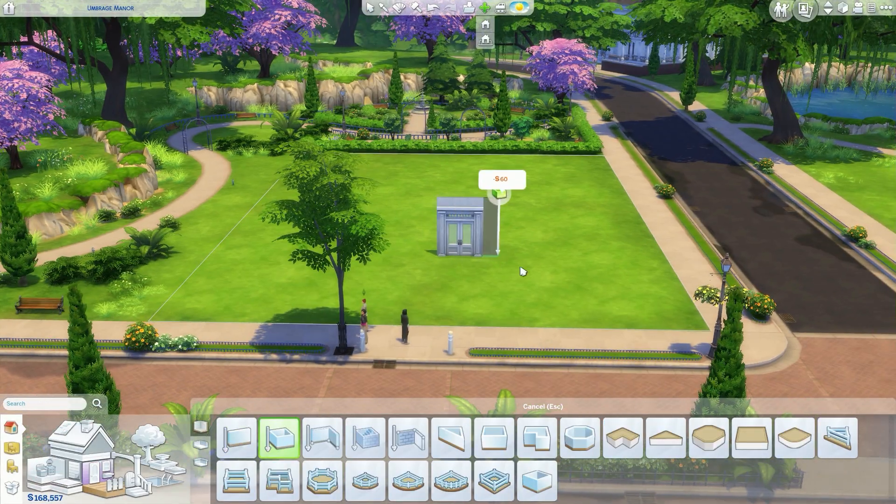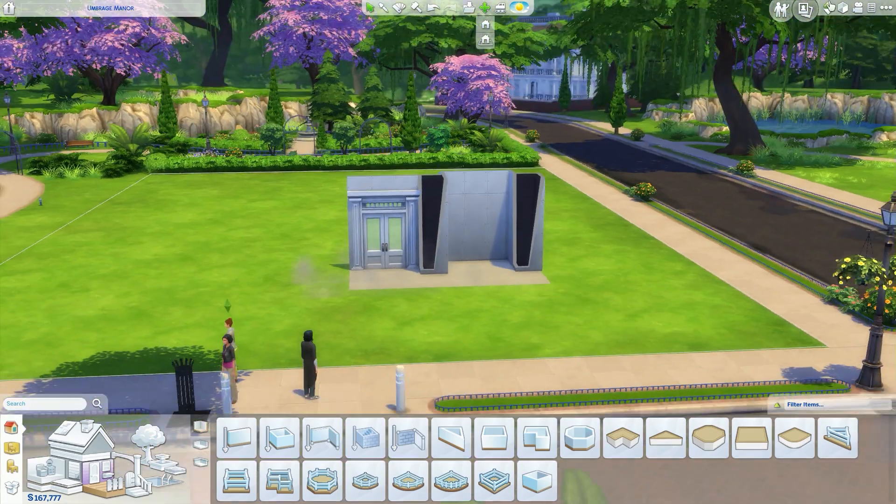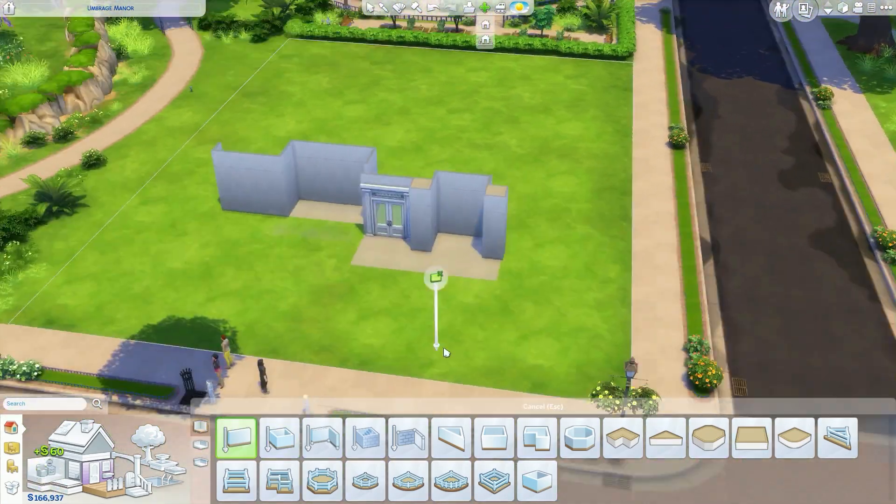Hi everyone, it's Hatsy and I'm back with another speed build in The Sims 4. Today we are going to be building another family house for the Parenthood game pack release.